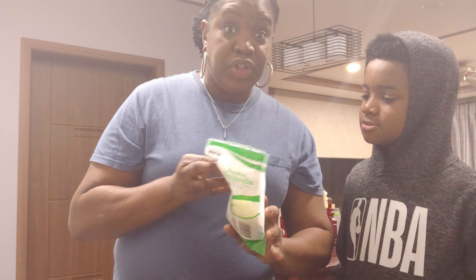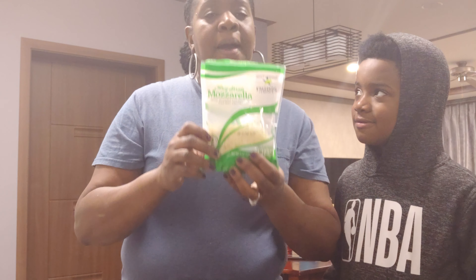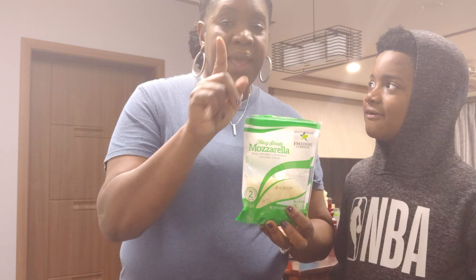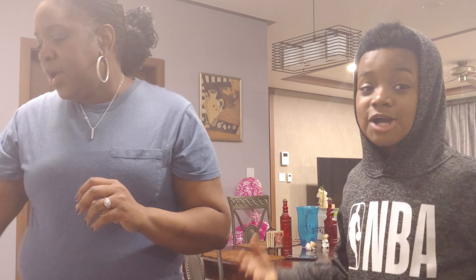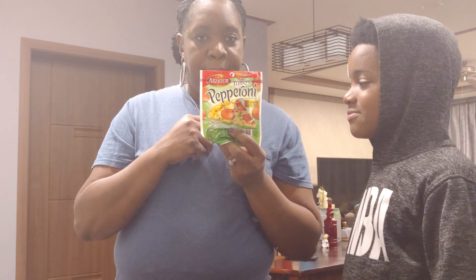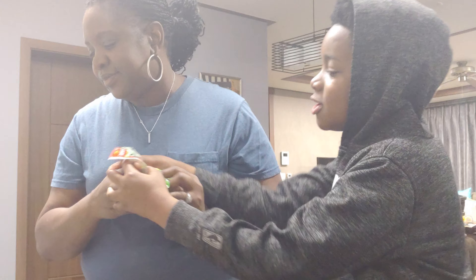For the man and the little boy, we're going to have the mozzarella freedom choice from the commissary for their pizza. Then we're going to do some turkey pepperoni for their pizza because we don't eat pork.